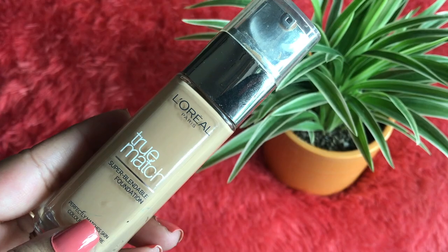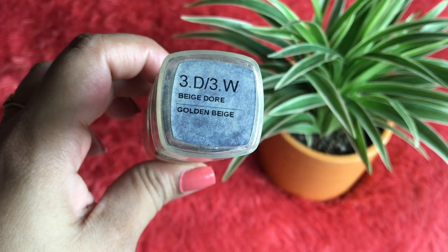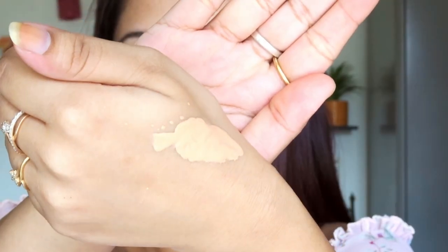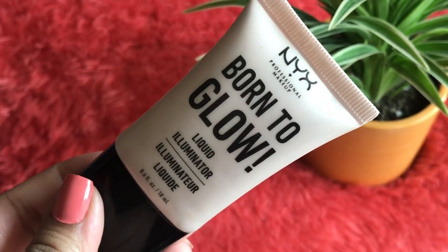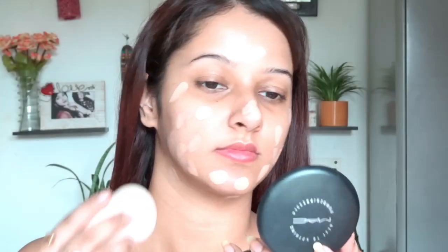For lip balm I'm using the basic one from Hibia — it's very important to hydrate your lips. For foundation, I'm using L'Oreal True Match in the shade Golden Beige. I'm mixing it with a liquid illuminator from Nyx in the shade Sunbeam to add glow. I'm putting dots all over my face and blending with a damp beauty blender, making sure to apply it on my neck too.